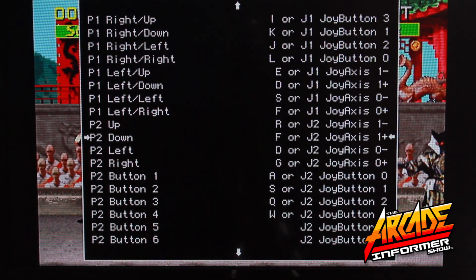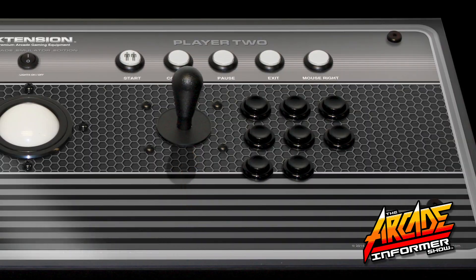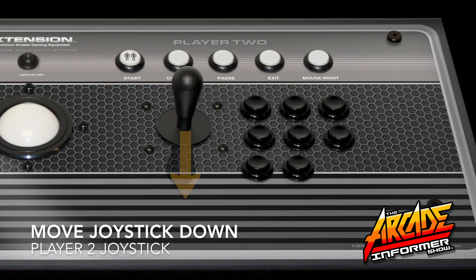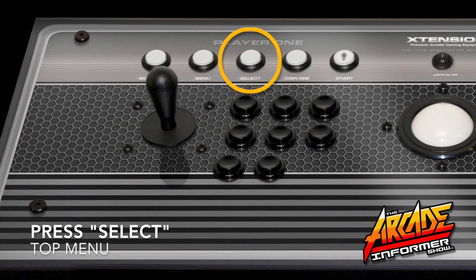Now navigate to P2 up and press Select on your controller. Move the Player 2 joystick in the up direction to lock in this command. Navigate to P2 down, then press Select on your controller.